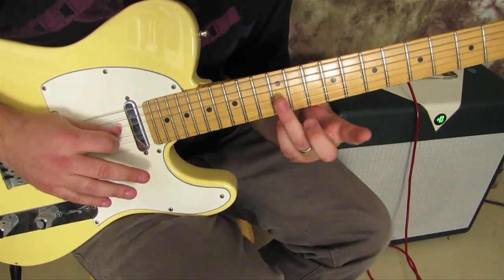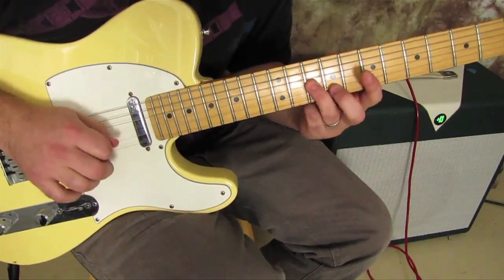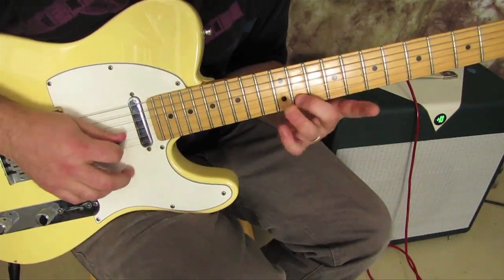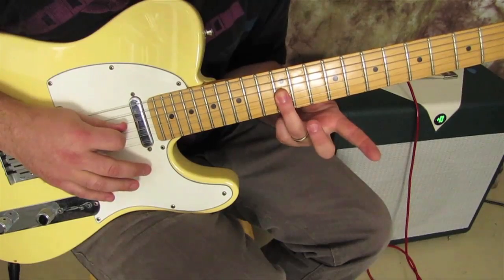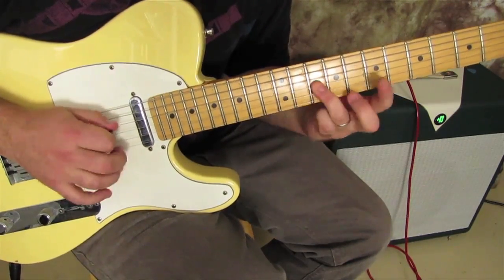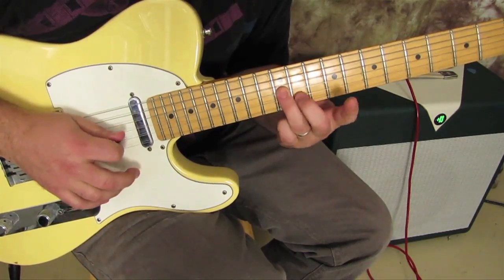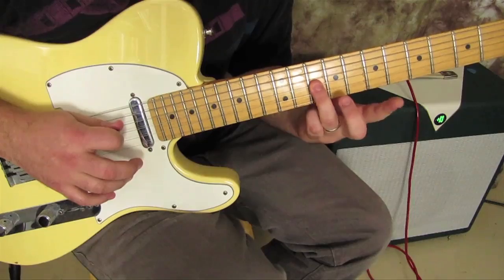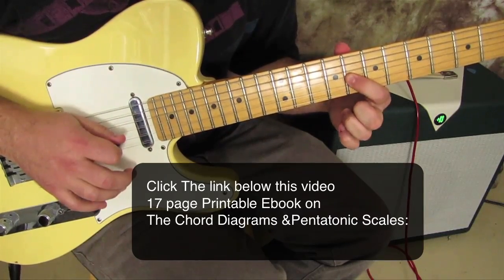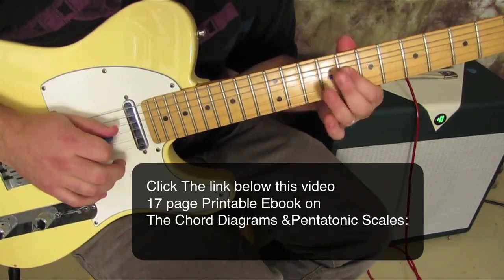What we're gonna do is have our ring finger back on the twelve, pick it and slide it back. So we've got: slide up, eleven on the B, and then ring finger back on the G, slide down. Then index finger on the eighth fret of the G.